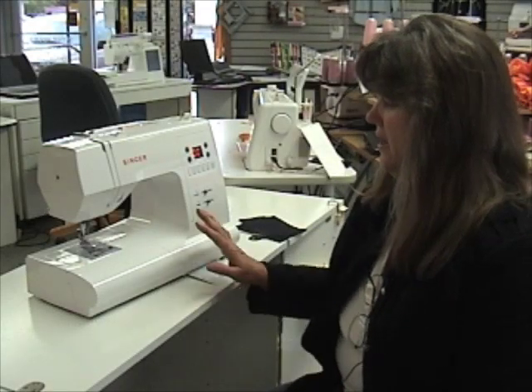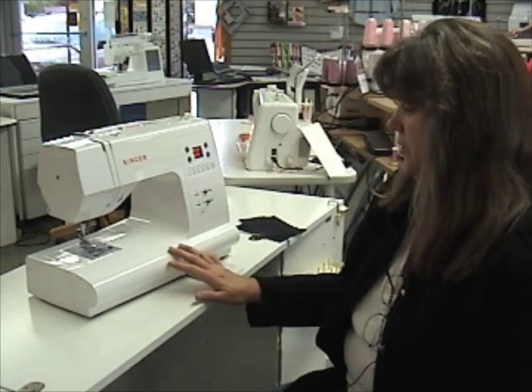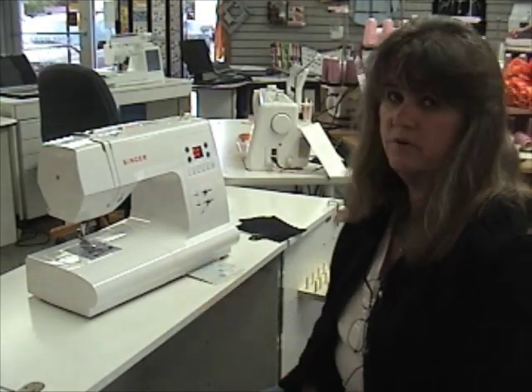Hi, I'm Sherry in store at Jones Sewing Back. I'd like to show you how easy it is to use a computerized sewing machine. Today we're working with the Singer 7466.